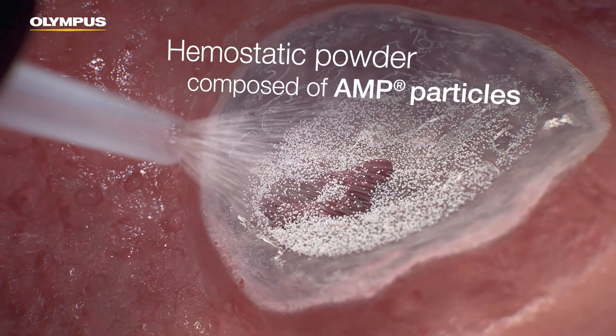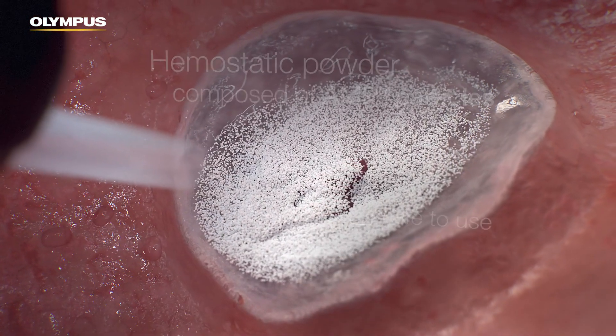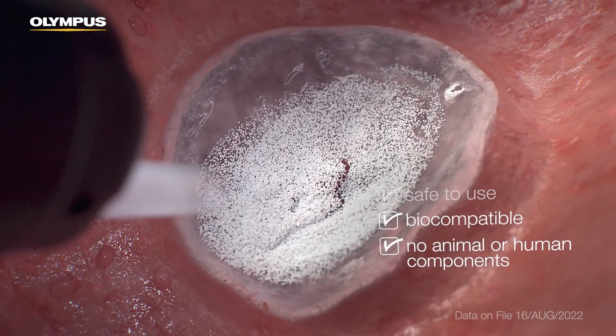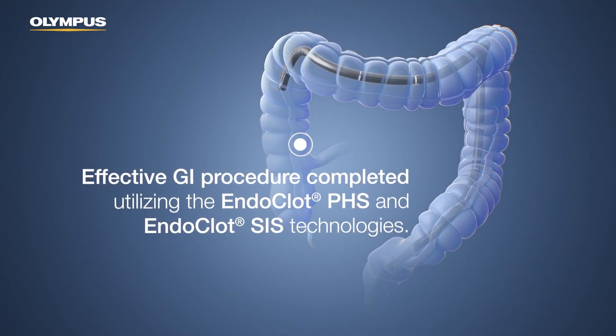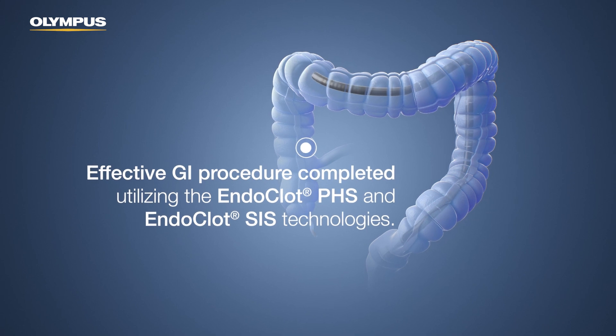The hemostatic powder is composed of absorbable modified polymer, AMP particles. It is safe to use, biocompatible, and does not contain any animal or human components. An effective GI procedure has been completed utilizing the Endoclot PHS and Endoclot SIS technologies.